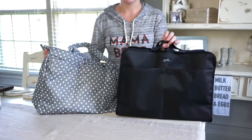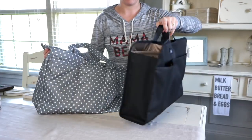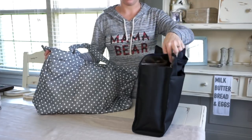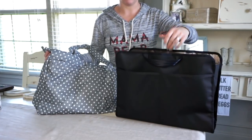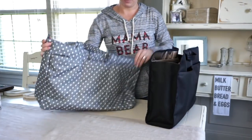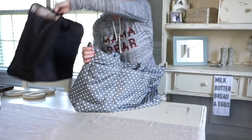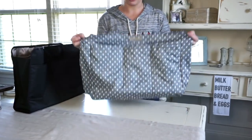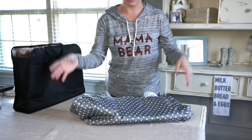One thing I really quickly wanted to show you — this is a freestanding insert, as you can see. It doesn't require anything else. It is fine by itself, even if you just wanted to tote this around by itself. Then this is the Superbee by itself. As you can see, no structure — it kind of falls over by itself.